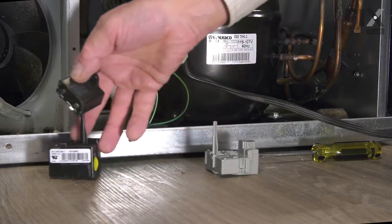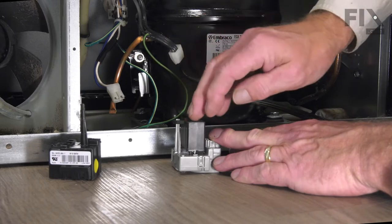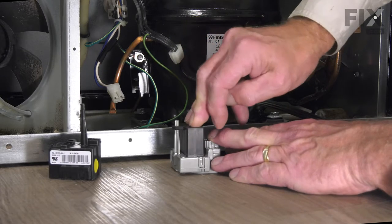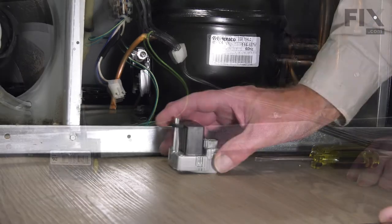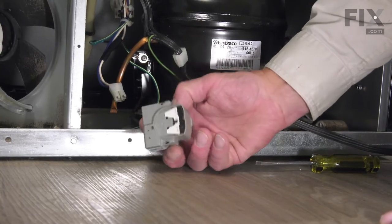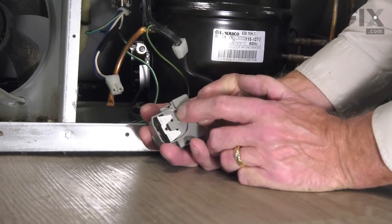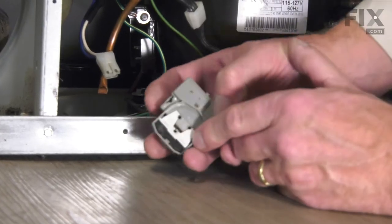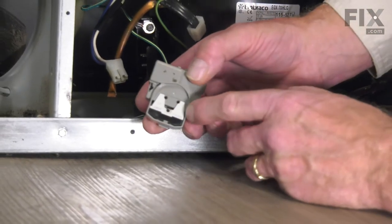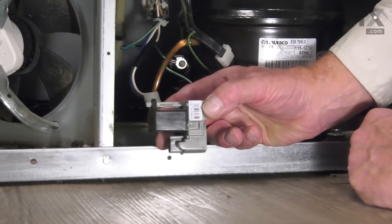Discard the old start device, line up the terminals and the locating hole for that tab, and press the capacitor firmly down onto the new start device. When installing the new start device, look at the backside and you'll see there are three terminals there. A single one on the overload device will go on the bottom, and that device will mount like this.